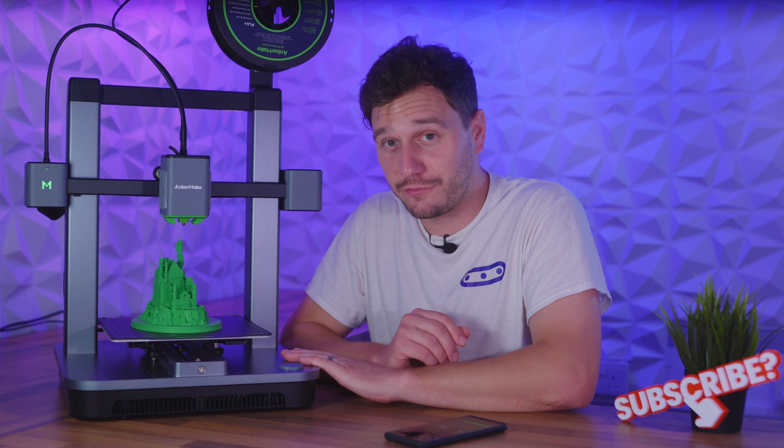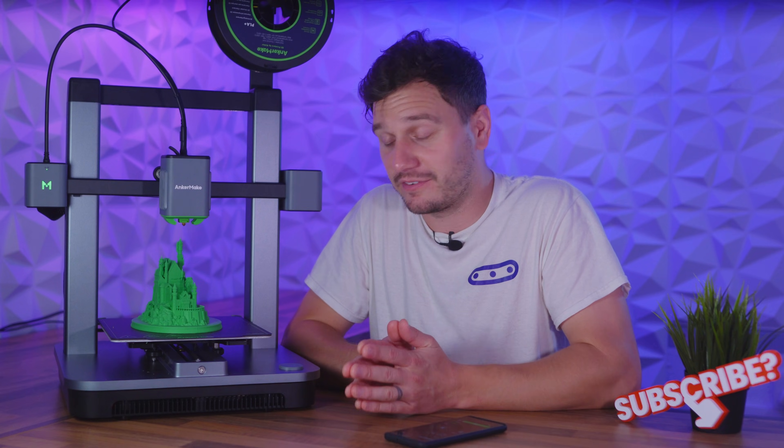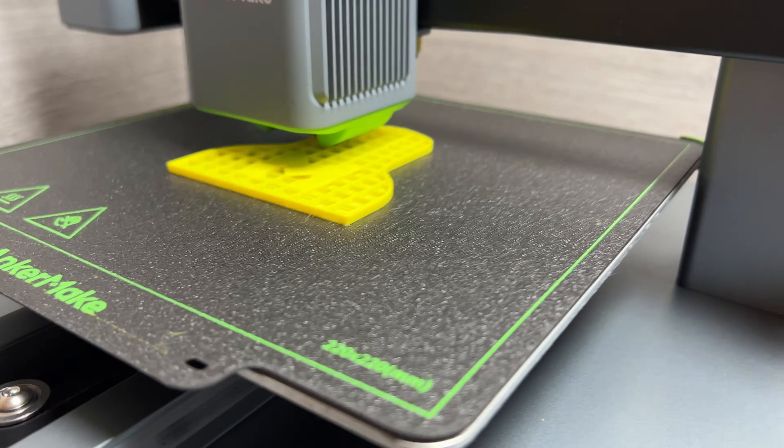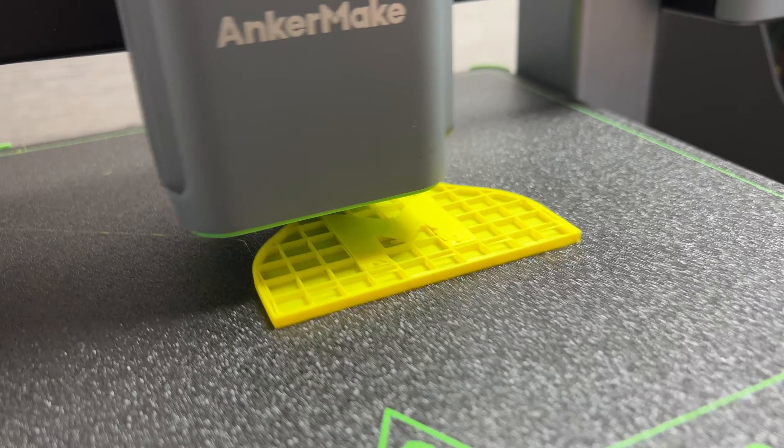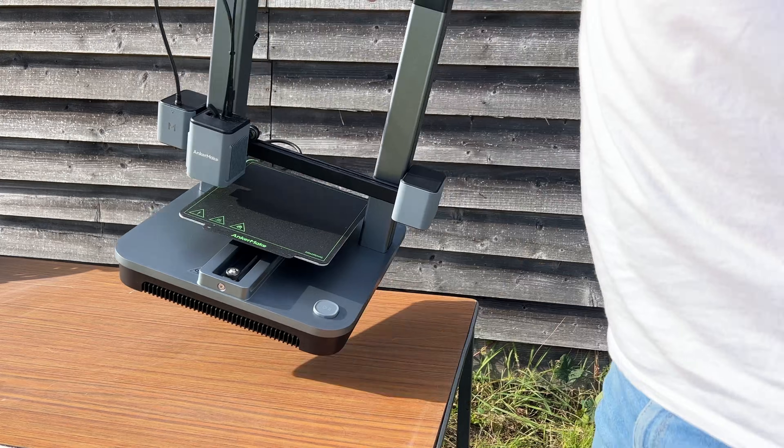Just before we get into the full video, and for full transparency, Ancamake did send us this printer to test out, but that's as far as it goes. They didn't give us any obligations other than, and I quote, please take the M5C to do whatever you want with. So that's what we're going to do.